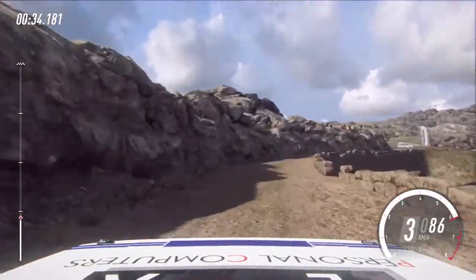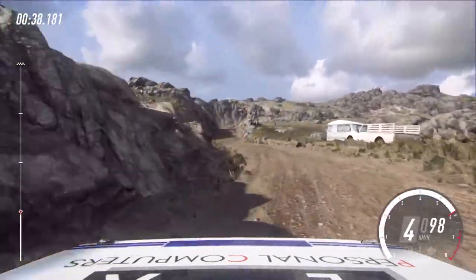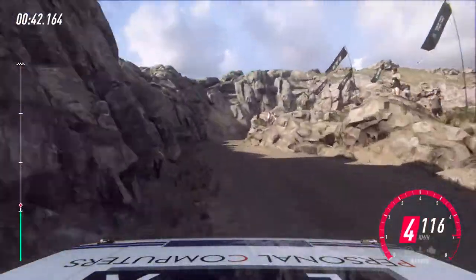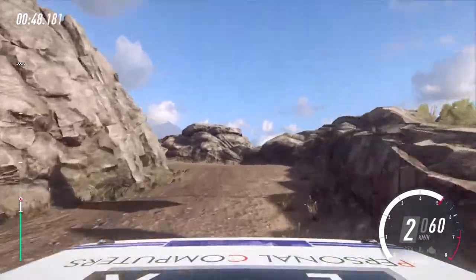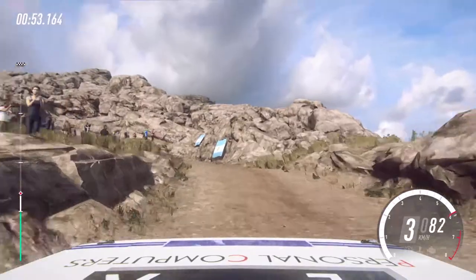30, 3 left, 6 right, 30 over bumps, slow 5 left, into unseen hairpin right. Into 1 left, 30 over bumps, 4 left long over crest, 30, open hairpin left.